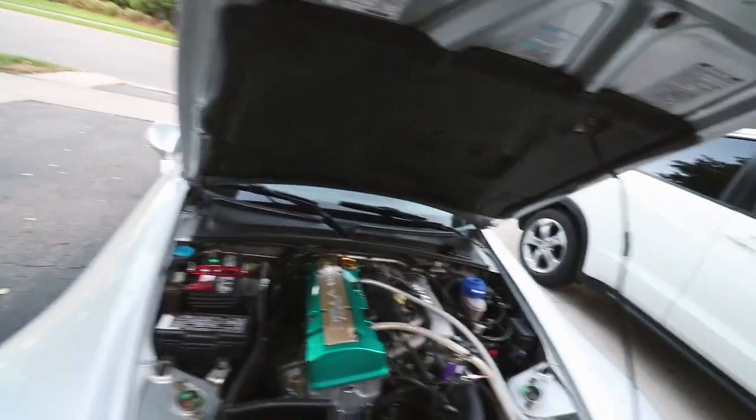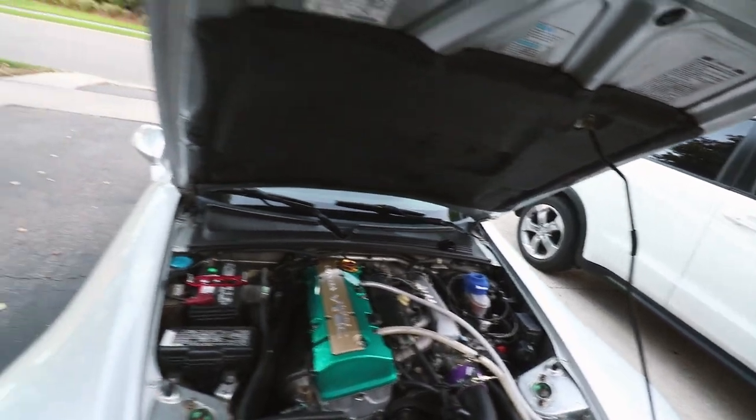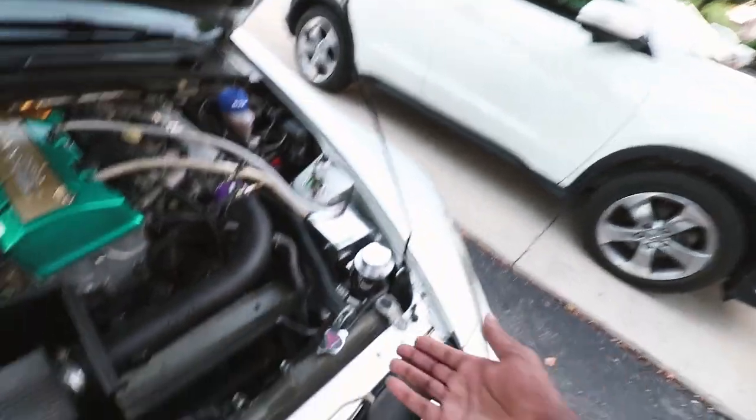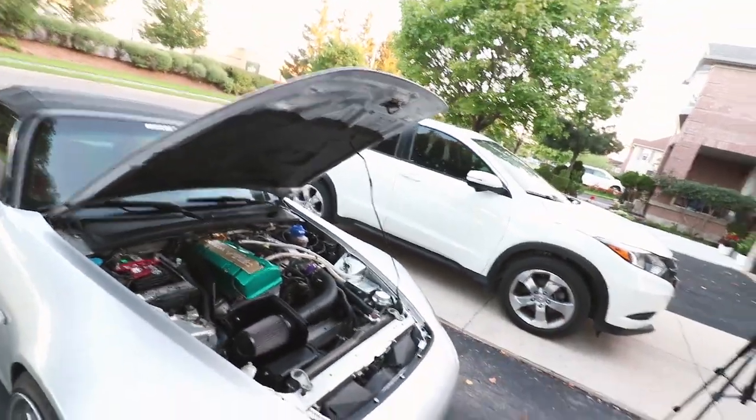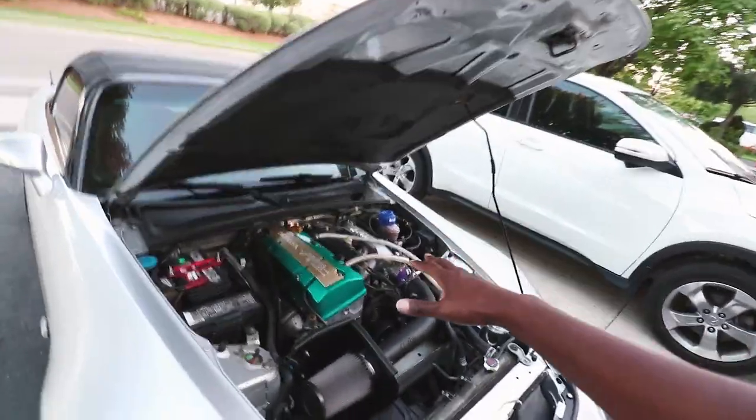So here it is — complete engine bay. I had to add the Spoon reservoir cover. It looks super sick — we got Spoon, we got Jay's Racing, we got everything going on here. Just getting started, just having fun with this car, and happy to have it back.